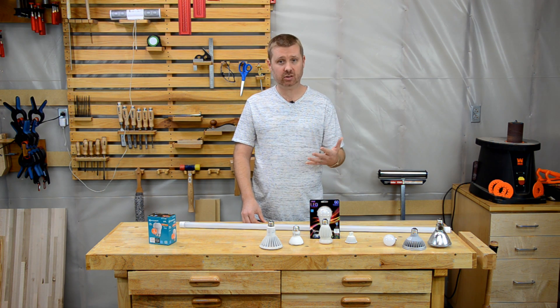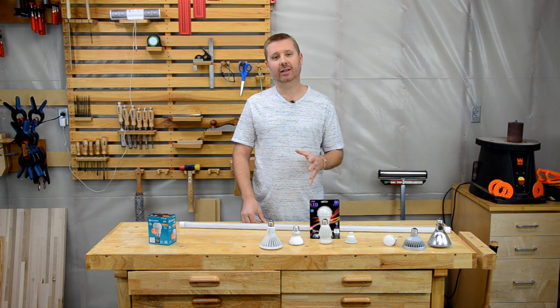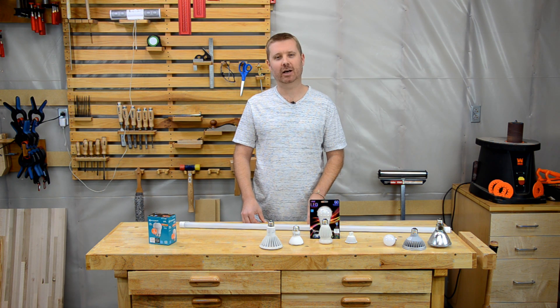If you'd like to know the basics of buying LED lights, I invite you to check out our video, LED Light Buying Guide — I'll link to it in the description below. I'm Chris with Toolbox DIY. Thanks for watching.